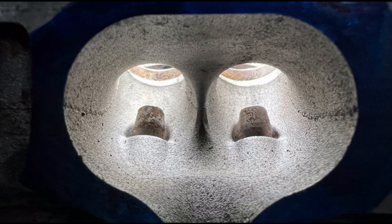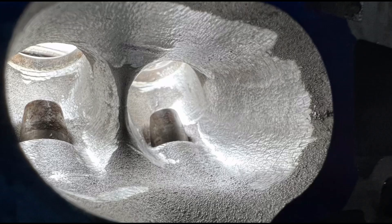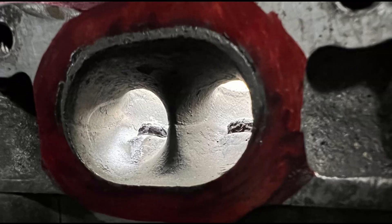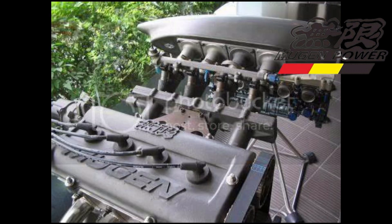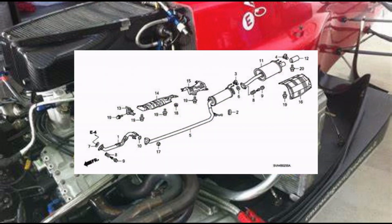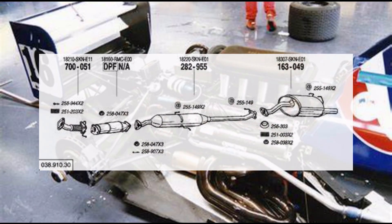The B20 CRV B18LS P75 non-VTEC head. We are working on sharing what we do to improve the flow and its overall efficiency. We'll also talk about how Mugen used the B20A on their Formula 3 motors, even Toda. And we'll talk about the exhaust and a lot of misconceptions or misinformation that everyone follows. After this video, you might have a better idea on what to do.